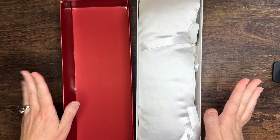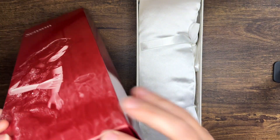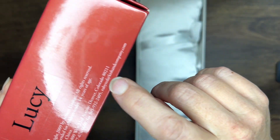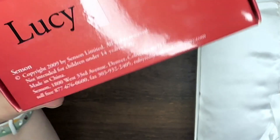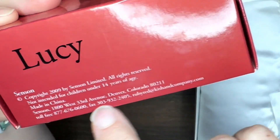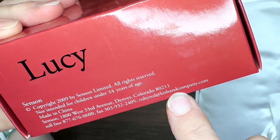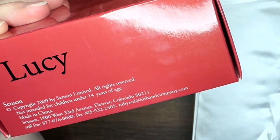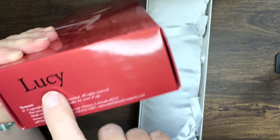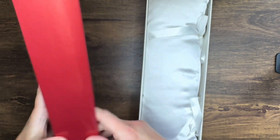For those of you who may not know, the Sensin doll was a Ruby Red Galleria brand, but if you notice the website here it actually says Kish and Company. So I'm guessing back in 2009 the Sensin brand by Ruby Red was actually owned by Kish. I don't know the history of that, so if anyone knows, let me know. But her name is Lucy.